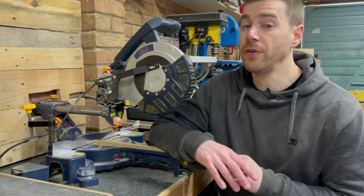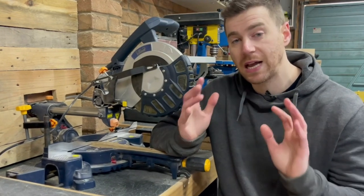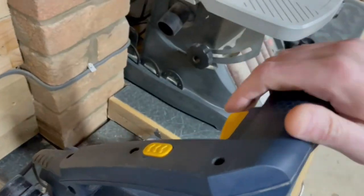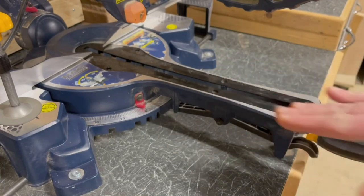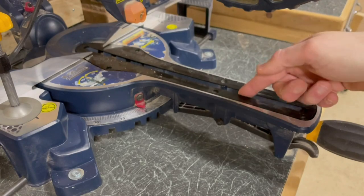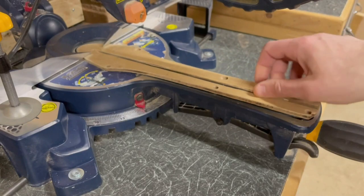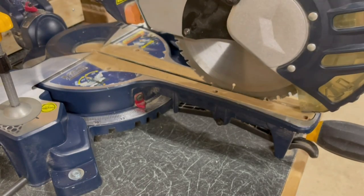There are some unique features on different miter saws but also many common ones. The basic features include the handle, switch, blade, blade guard, bed, and fence. There's also the insert where the blade houses itself when the cut is complete. I replaced mine with a zero clearance insert, which has just enough space for the blade to go through but removes the negative space around it, reducing the chance of tear-out.